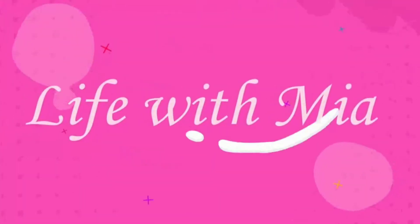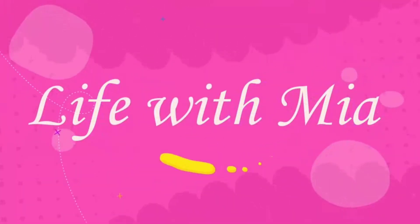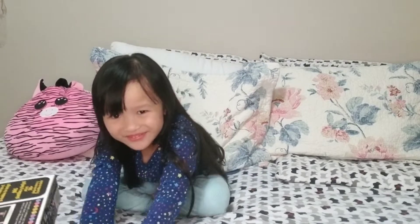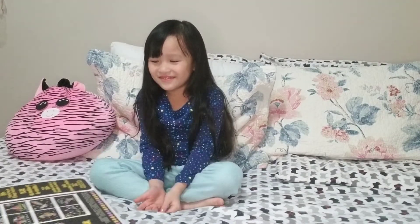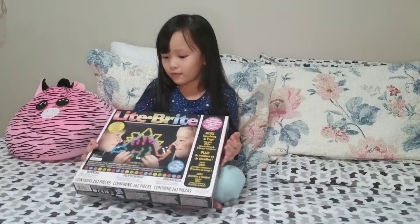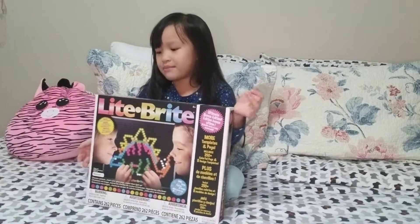Hi guys! Welcome to Life with Mia! So today, I'm going to open the box and put it — more than Christmas! And it's called... Light Bright, Light Bright!